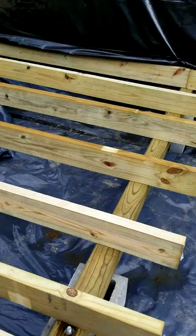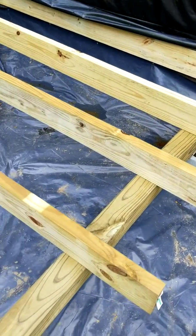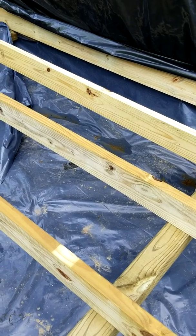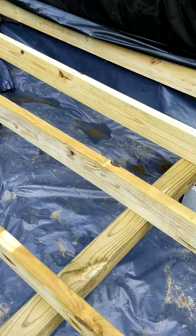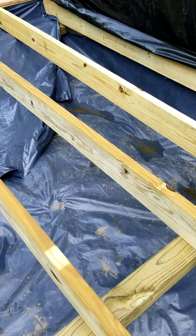The bathtub is going to sit here basically on this beam, but I might go ahead and just get another two concrete blocks and a four by four to put under it so that I know this bathtub is solid as a rock. Nothing's ever going to happen to it.